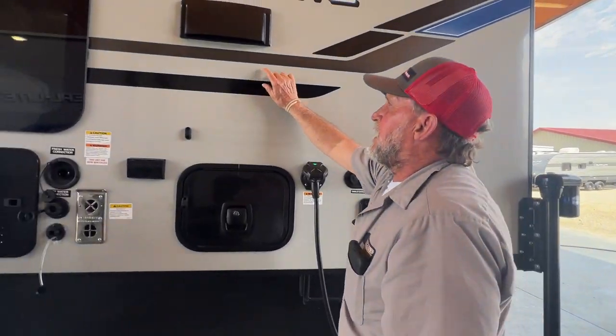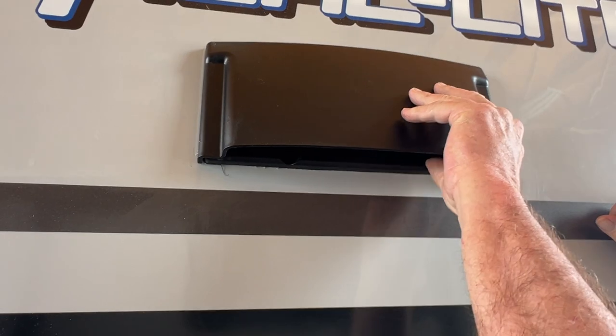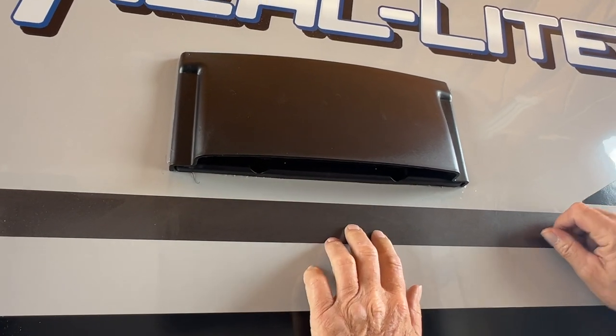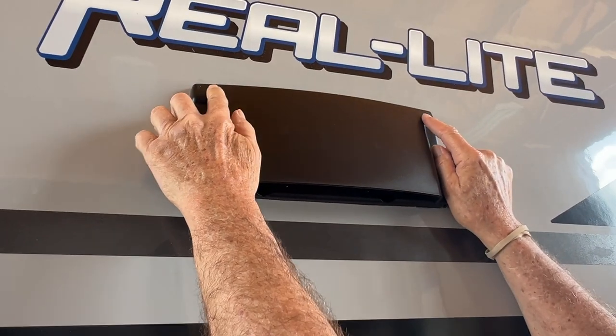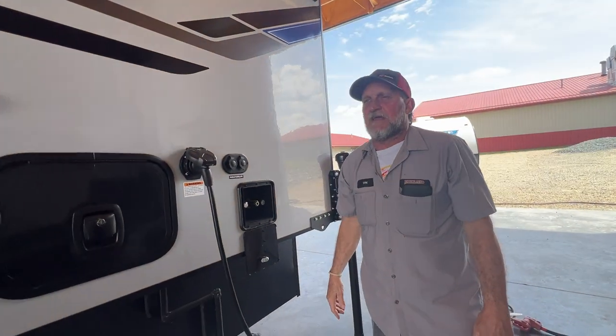Coming back up to the stovetop — for the range to work properly, the two tabs have to be lifted out, which allows the flapper to open. But when you're traveling down the road, you'll want to push those back down and lock them into place. It has a little 16-inch tab on either side of the top. If you leave them up while traveling, it'll flap until it breaks itself and comes out.